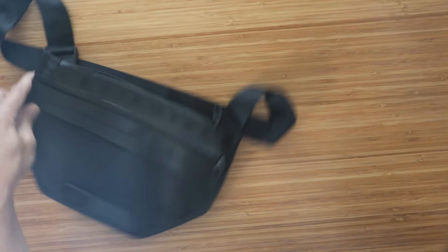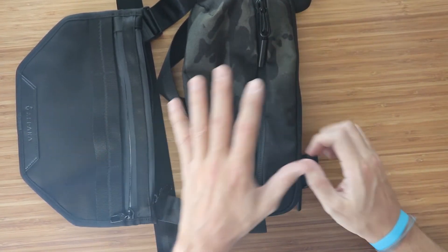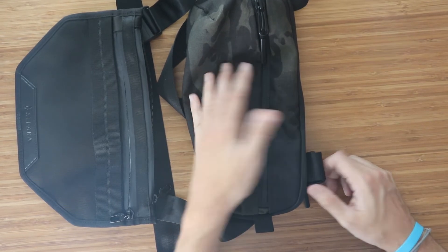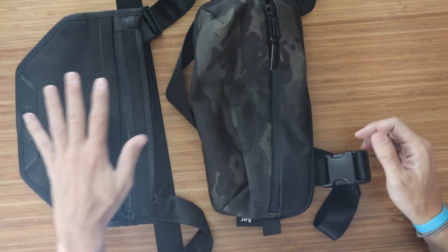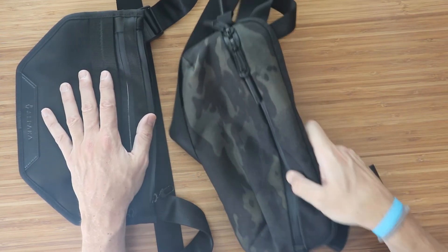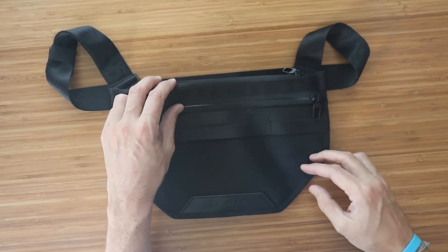I actually really like this sling. I got into the sling game a while back and bought the Air City Sling about a year ago but never did a review on it. Then I saw this Alpaca because I wanted something more low profile and picked it up. So let me show you what some of the things you can hold in this.